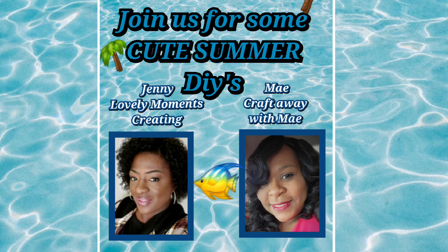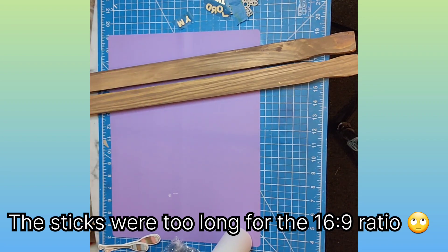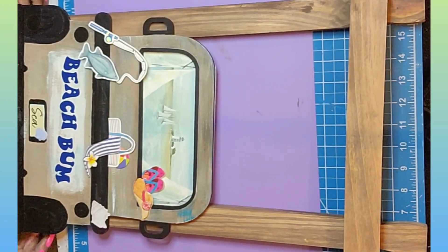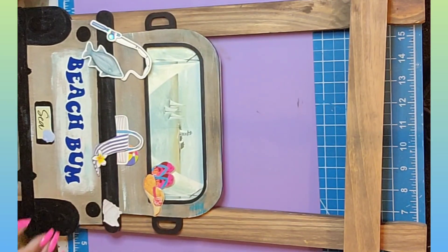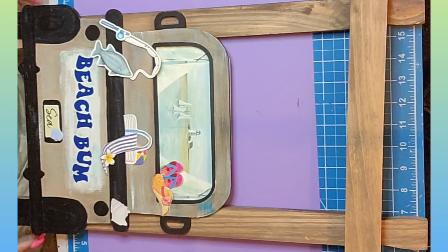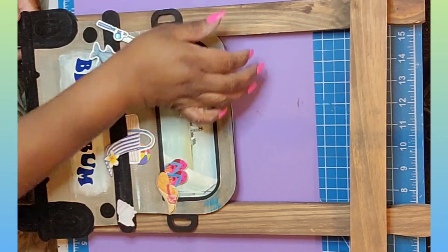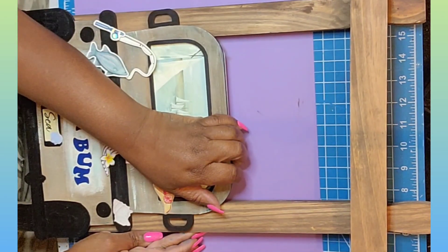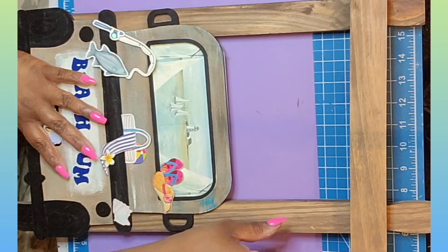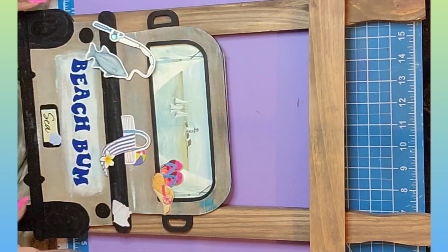If you are here from Jenny's channel, welcome! I'll have her info in my description box below. As you can see, I'm already assembling the truck. I kind of wanted to create something like a half ladder missing a step — maybe like a trellis. I'm just lining it up with the tires. The truck was a little bit lean, like it was hitting some rocks or something, but it was not super noticeable. It still came out cute — trust me on that.